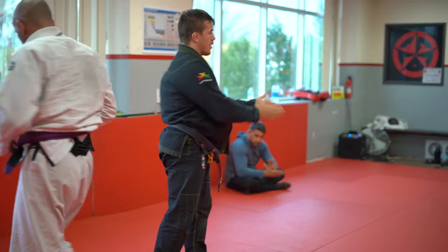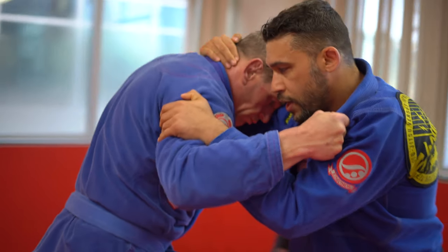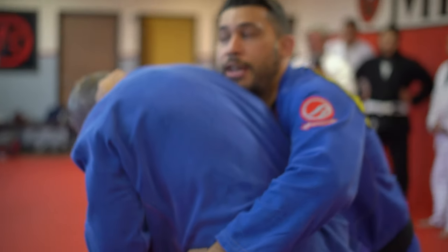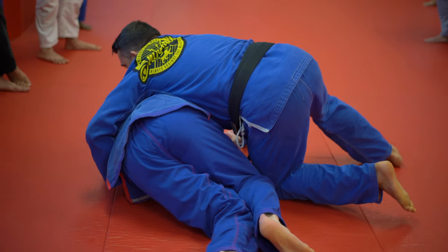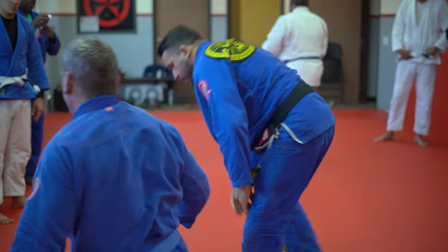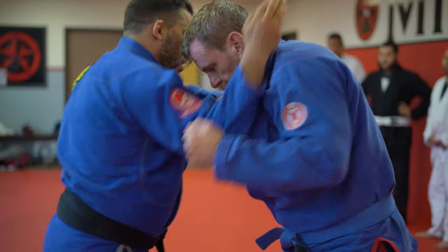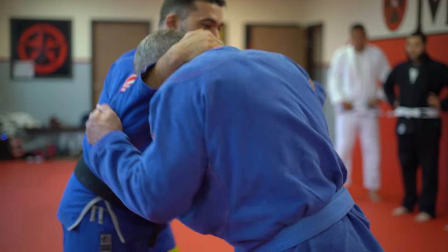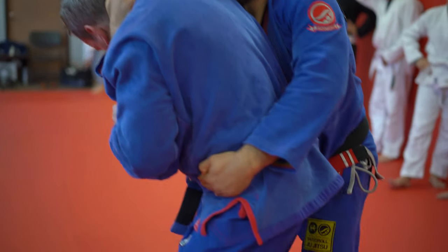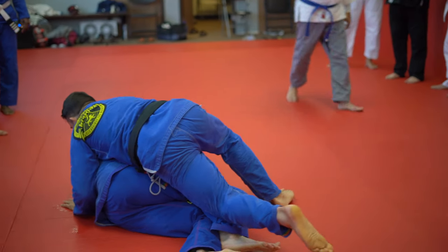Inside grip, collar tie, snap down, come through. Grabbing the hip, I'm just going to pull his head down and walk him down to his knee. Inside collar tie, snap — I'm going to turn that corner and pull his head down, then just start walking, bringing it down.